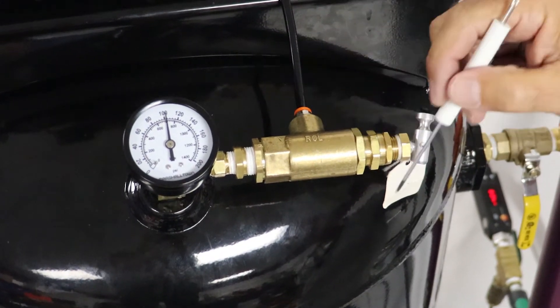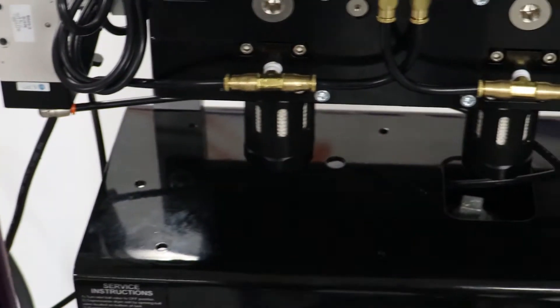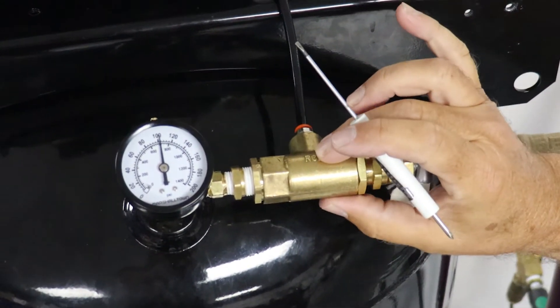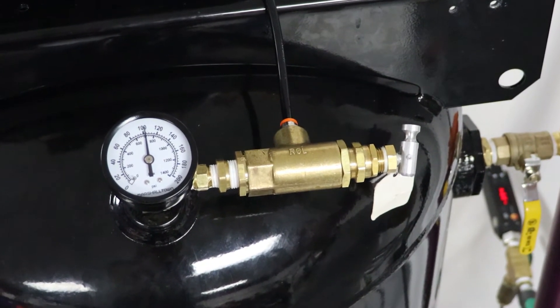We're going to cover the setting of the pilot valve to actuate the control valve, to allow air to come into the dryer or shut it off so no air comes into the dryer. The first thing we're going to do is set this at the low pressure, the starting point. On this particular system we set it at 85 PSI.